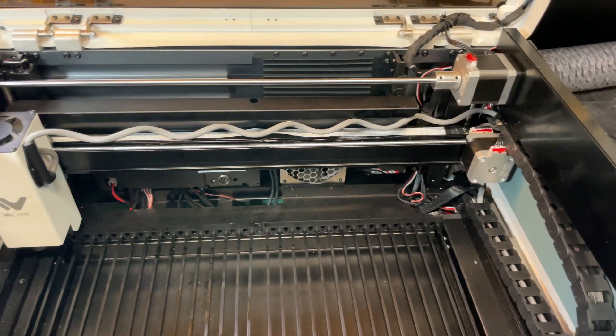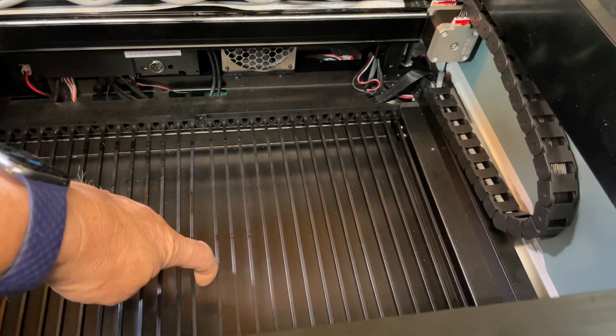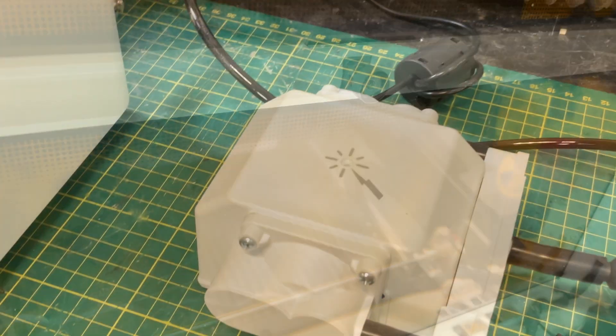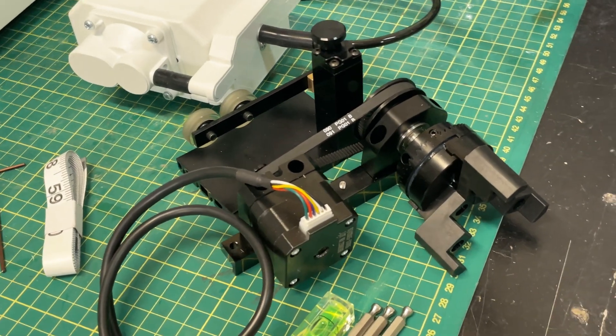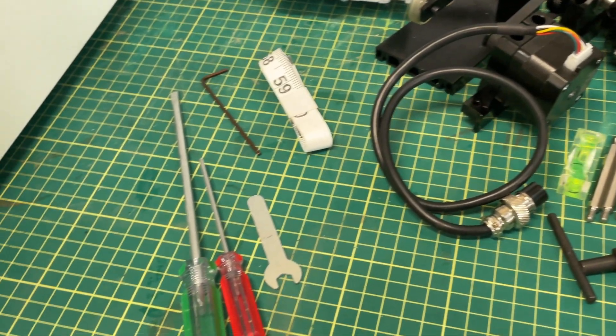Looking inside, you can see it's really well constructed. Drag chains everywhere, so cable handling is exceptional. There's a really nice grate in the bottom that you can remove. Also on the center of the lid on the top, there's a camera that will give you positioning accuracy of about half a millimeter. There are also some extras: a pump, a rotary tool that looks suspiciously like an RA2 Pro, and some tools for maintenance and general usage. All in all, it's a really nice package — well put together, and I'm quite excited to try it.